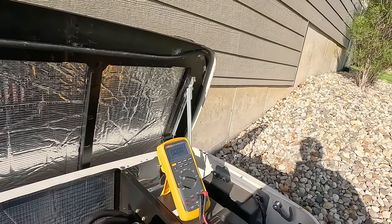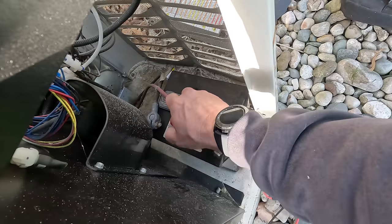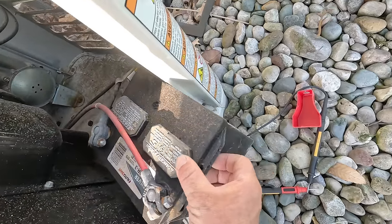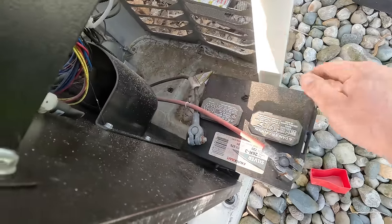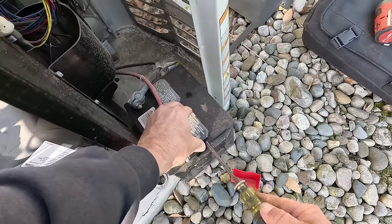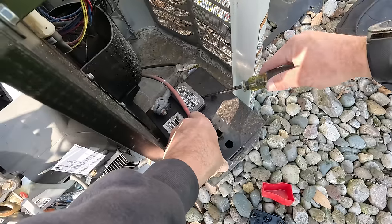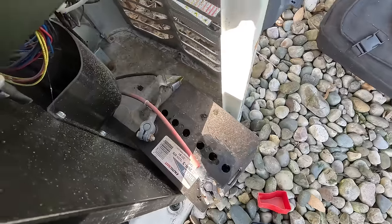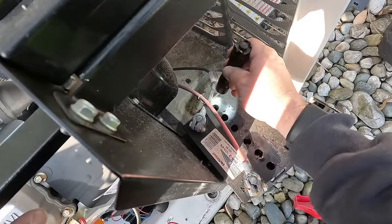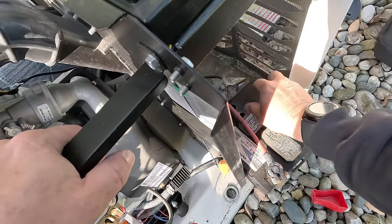The most common problem with most of these generators is the batteries. Let's go ahead and do a load test on this battery. Let's isolate this thing — I don't know what year this battery is, it's probably old. Let's check our water levels. I don't recommend using your good screwdriver on this like I'm going to. I actually have a dedicated generator screwdriver because it will eat up your screwdriver if you don't get the acid off of it. All the cells are a little low but they're not exposed — they need a little bit of water. Let's run our test on it. We may just replace this battery.